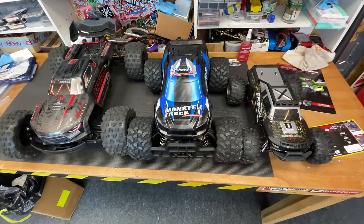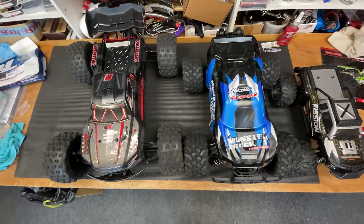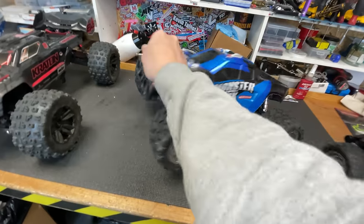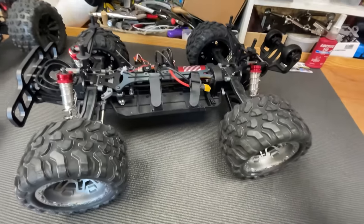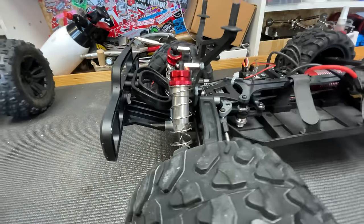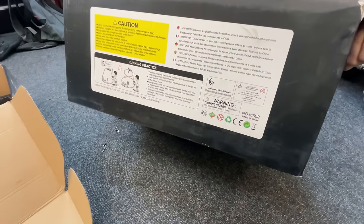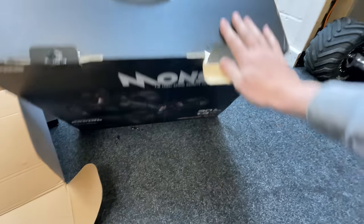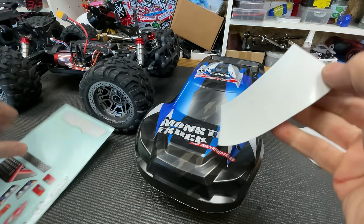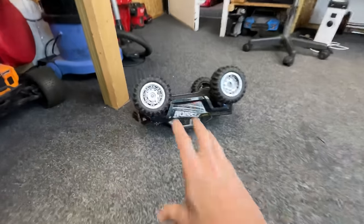Not really sure where they get their sizes from — it says one-eighth scale on the box. The Arrma is also a one-eighth scale, by the way. We've got a plastic chassis — oh, and a metal chassis underneath, so it could be like a hybrid chassis. It has alloy shocks and a brushless motor system. It looks like it can probably take 6S, though it does come with a 3S LiPo. In the box you also get stickers, a controller, and a charger.